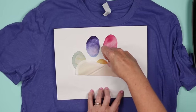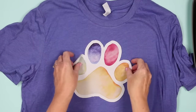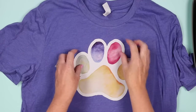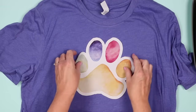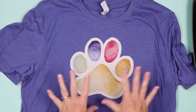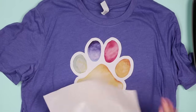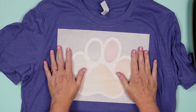Peel it back and locate it right onto the shirt in position. This shirt I'm not going to wear since I'm using it as a test, but if you were going to wear it you would locate it correctly. Then use the pressing sheet that comes with the material and put that over the top.